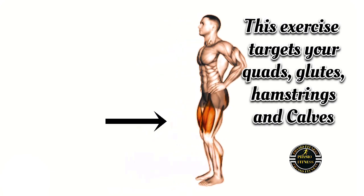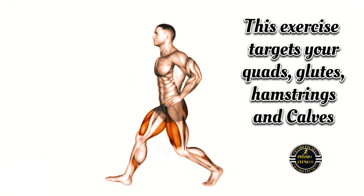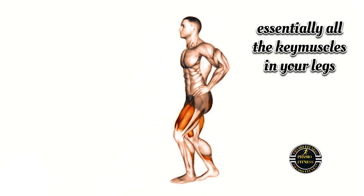This exercise targets your quads, glutes, hamstrings, and calves — essentially all the key muscles in your legs.